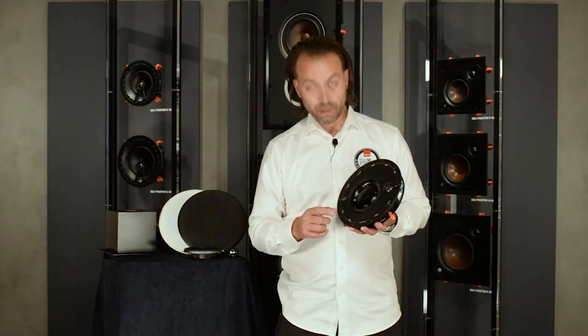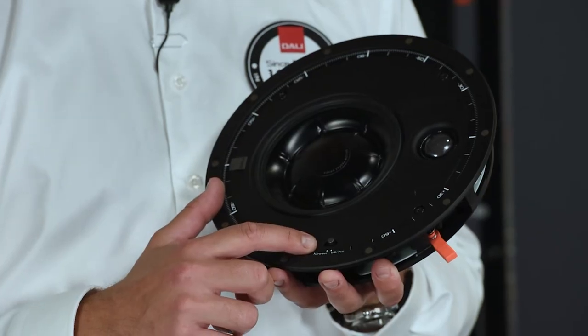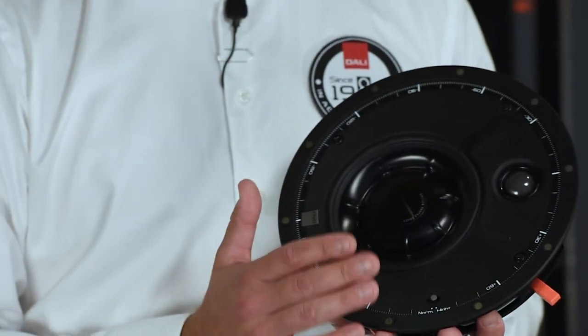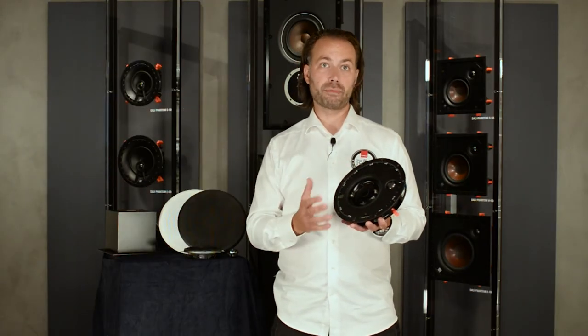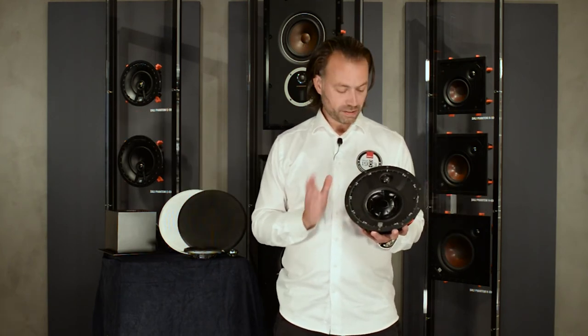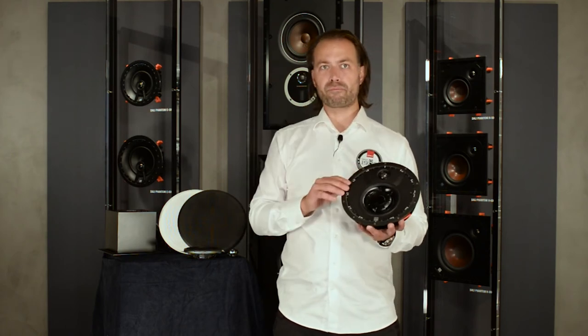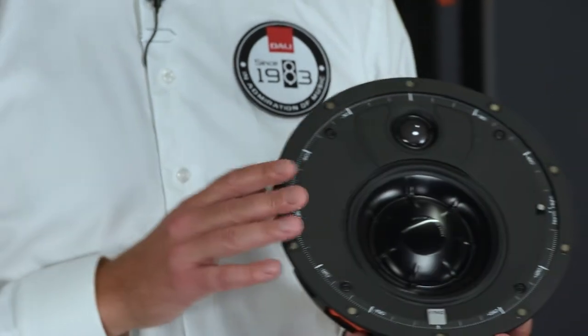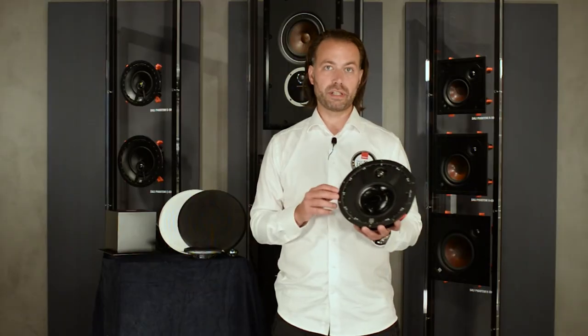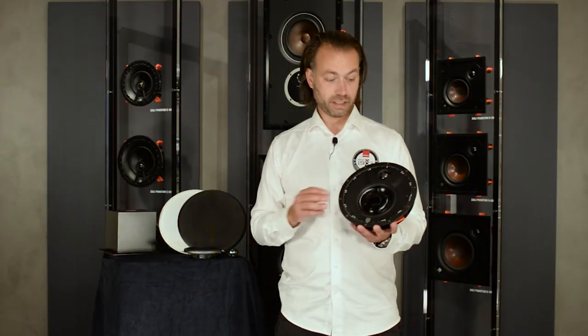On the K60 LP you will also find a switch for lifting the treble output, with a normal and a high-plus setting. This makes it very easy to accommodate off-axis listening and ensures optimum dispersion in any listening situation. In general, all DALI speakers are designed to have a very wide dispersion — that's a principle we always follow. Any DALI speaker will offer a wide listening area, but with the additional high frequency switch you now have the option to tailor the sound to any situation, installation point, or personal preference.